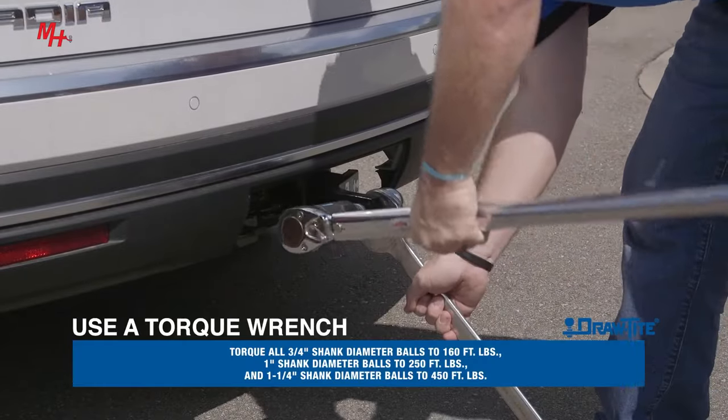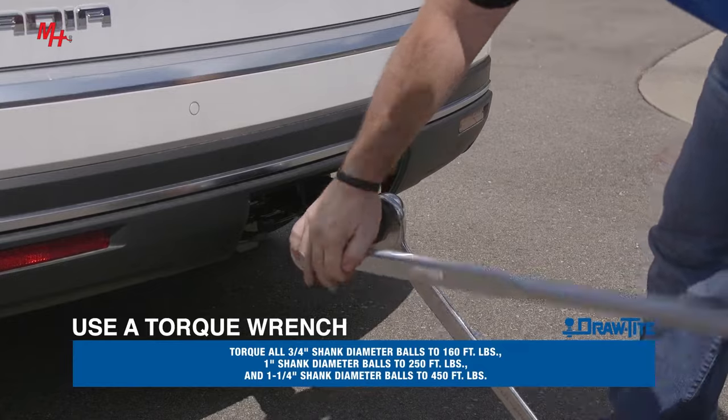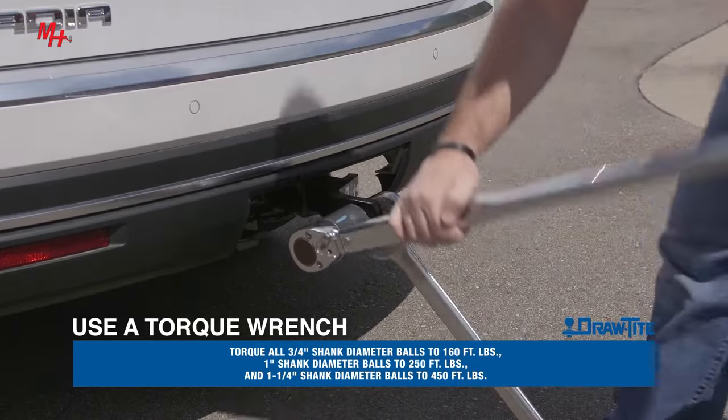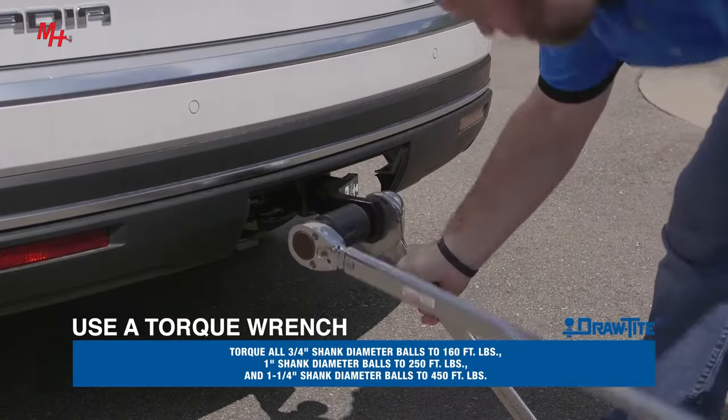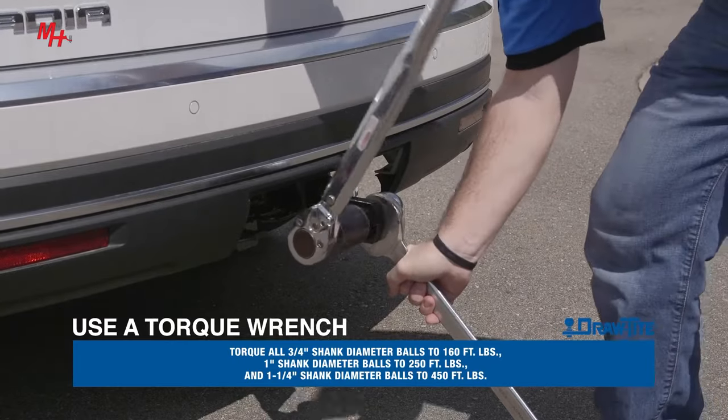Use a torque wrench to torque all 3/4 inch shank diameter balls to 160 foot-pounds, 1-1/4 inch shank diameter balls to 250 foot-pounds, and 1 and 1/4 inch shank diameter balls to 450 foot-pounds.